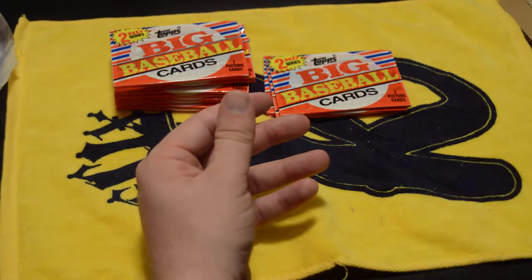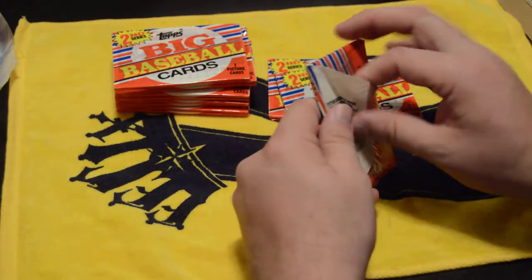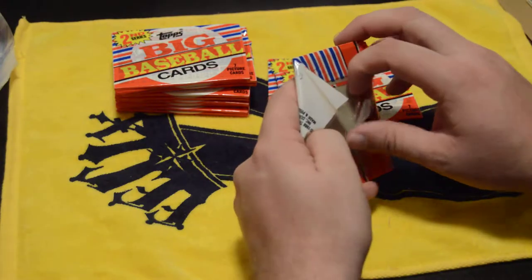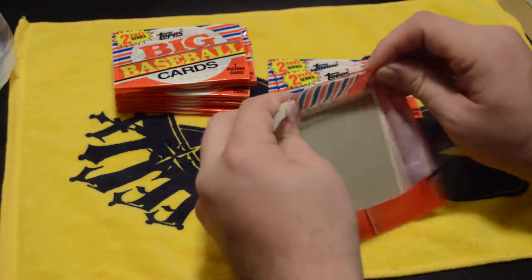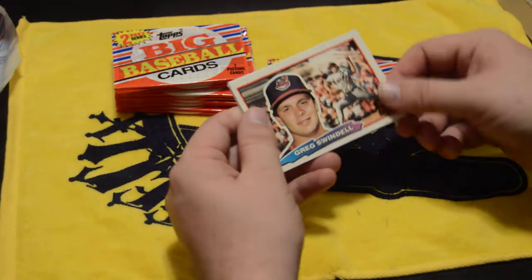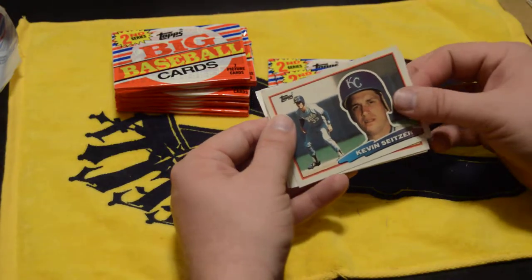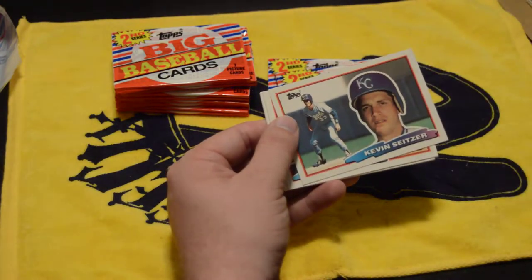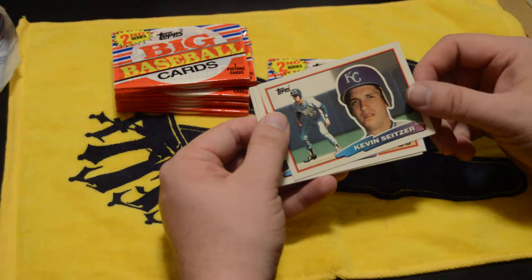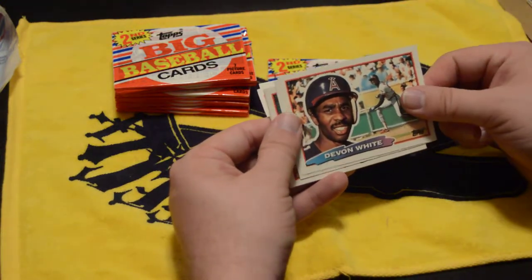Thinking back, I was only seven when this set was made. Some of these guys I recognize their names instantly — of course you've got Tony Gwynn and George Brett, both Hall of Famers. But a lot of guys who maybe weren't starters or weren't big names I don't recognize. I do recognize Swindell and Kevin Seitzer — I used to play RBI Baseball on my Nintendo and Seitzer was always on my team.